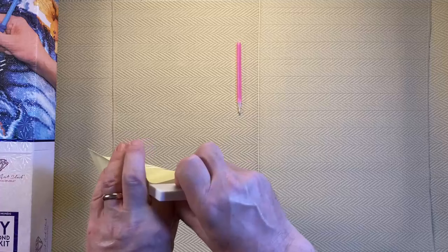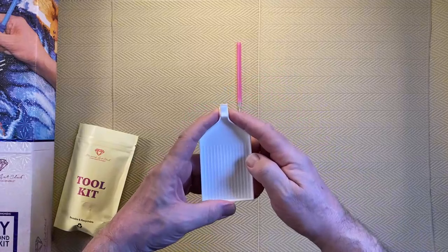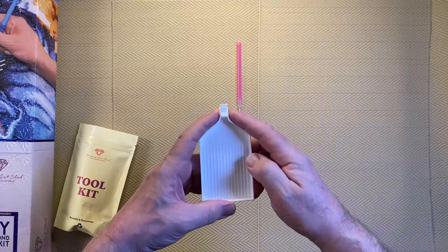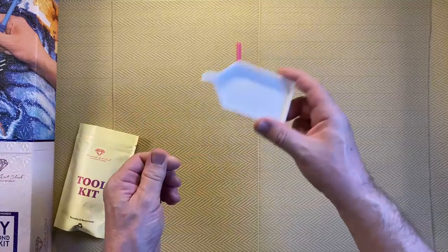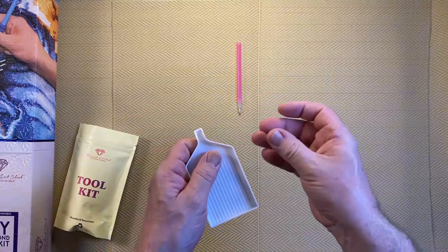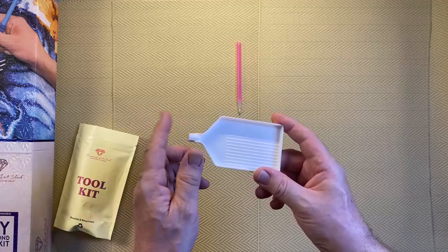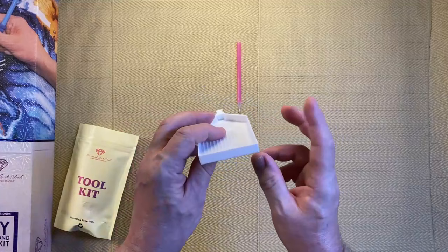The tray has a spout or nozzle, making it easier to pour drills into containers and bags. It also has a little stopper — if you're the type of person who shakes the tray a bit too aggressively, the drills won't fall out the front. Off the top of my head, Diamond Art Club are the only company I've reviewed that has a stopper in their tray.